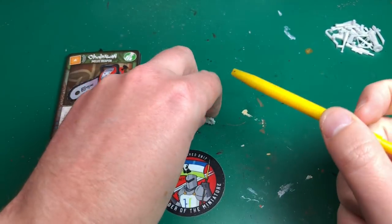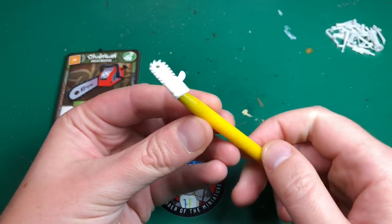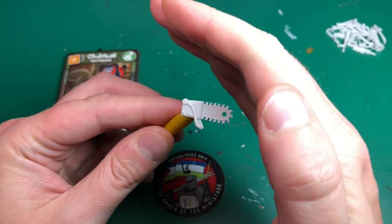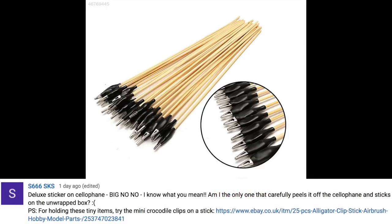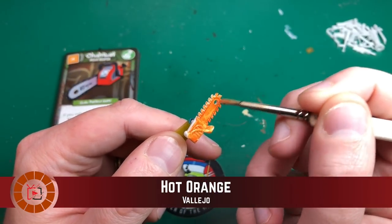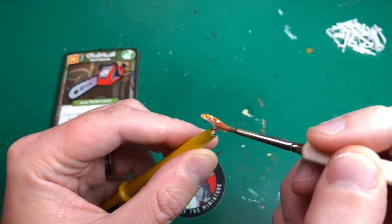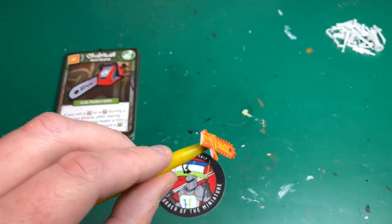I've got this PC tool — it's sort of like a reverse pair of tweezers — it does grip the little handle enough for me to paint. A user called S666SKS recommended bamboo sticks with crocodile clips on the end, which I thought was absolutely fantastic, so I've ordered some. Do check those out if you're interested in painting these parts, because this took me a long time — I could only do one at a time and had to wait for it to dry between every coat.